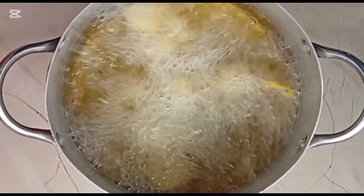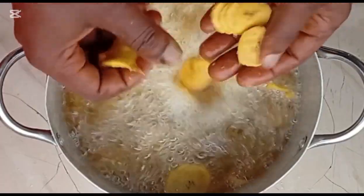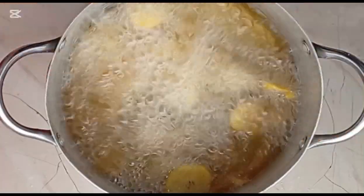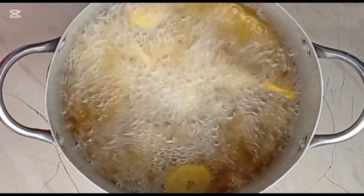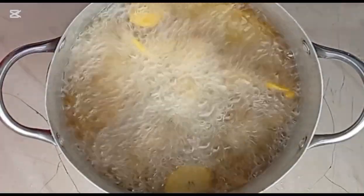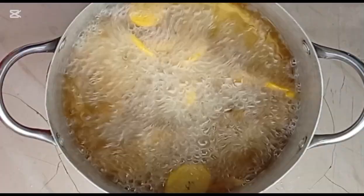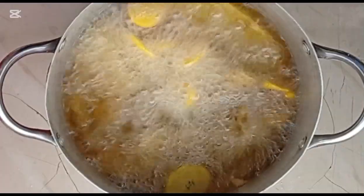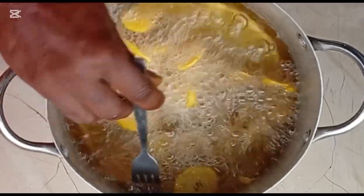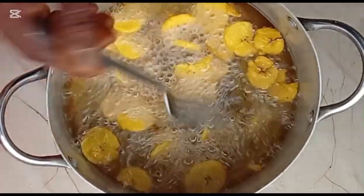Now let's move to the third unit process: frying. Frying is the most critical stage where most losses occur. You must possess good chips-frying skill to succeed in this business. Always use a high heat of about 165 to 175 degrees Celsius — this enables your chips to fry quickly without soaking oil. Do not fry at a temperature higher than recommended because when oil is too hot, the exterior bonds before moisture escapes, leading to uneven color and hard texture. And do not fry with low heat either, because when oil is not hot enough, your chips soaks oil.